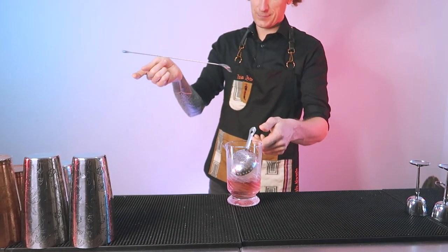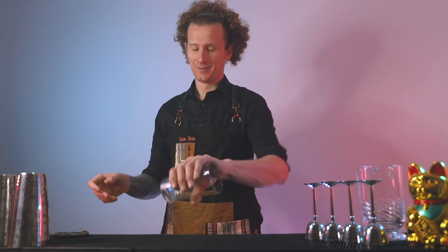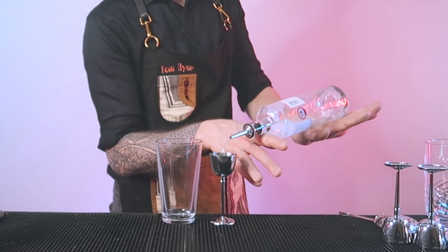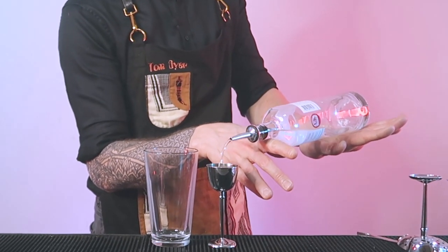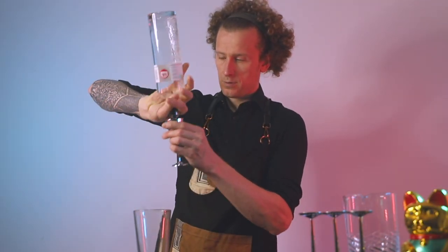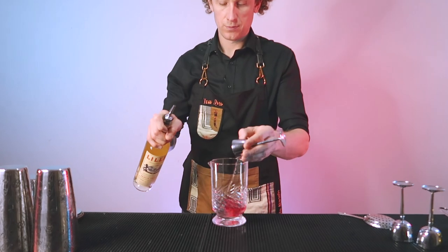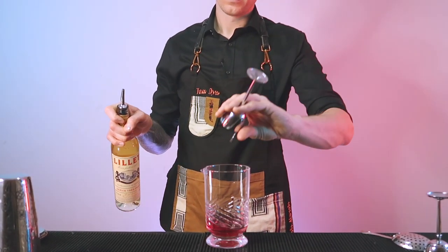In this video I'm going to teach you how to perform all of these working flare moves that you can use behind the bar to make you look like an absolute legend. These are working flare or craft flare moves which are used to make my pink martini cocktail. There's a link up above where you can find out how to make that, but you can also use these moves whilst making any other cocktail.